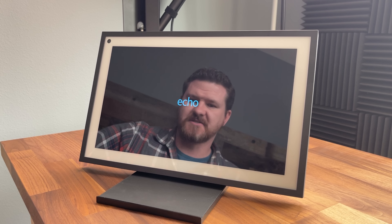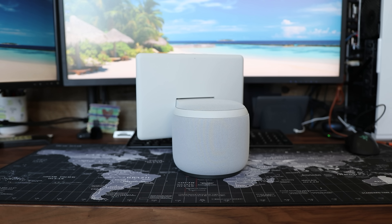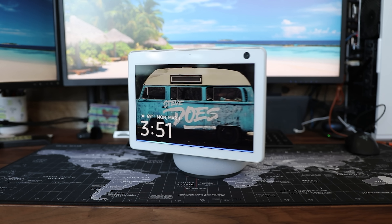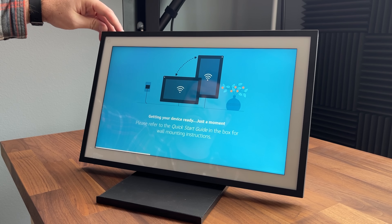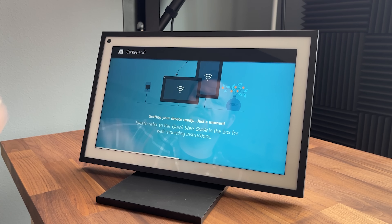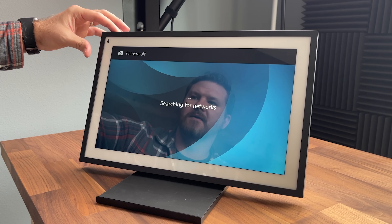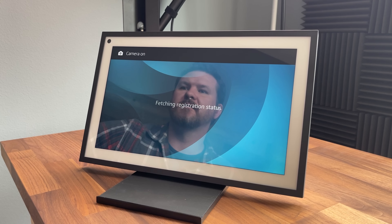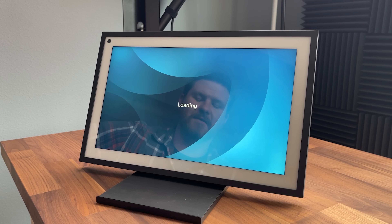Oh, that actually sounds better than I was expecting. One thing I was worried about was that it doesn't have that big bassy speaker like the Echo Show 10 does, so I was worried it wouldn't sound as nice. You can also close the shutter up here — you can turn the camera on and off — and that slides really well; it just feels very premium. At the top we've got volume up, volume down, and we can mute the device.